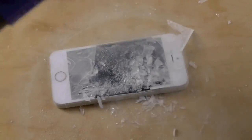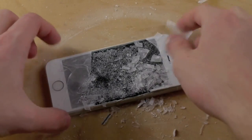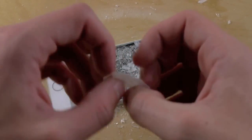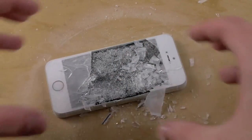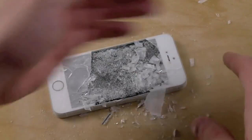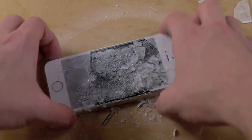I guess that's what happens when it's too cold as well. You guys can see this is all just glass. And this doesn't normally happen when it's cracked — when a screen just cracks, you see the crack lines, but pieces of glass like this, I got to say, that's pretty cool.